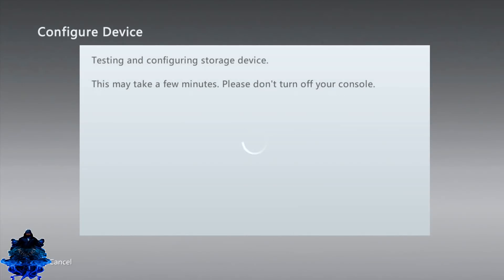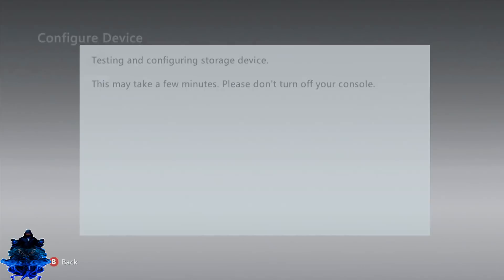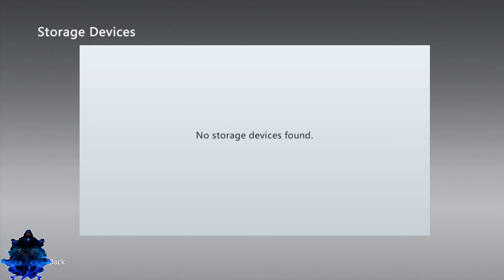Give it time. You will get this message: 'Device configured — your device is ready and it meets Xbox 360 performance recommendation.' Press OK. Now we can go ahead and remove the USB stick from the Xbox 360 and plug it into your computer.